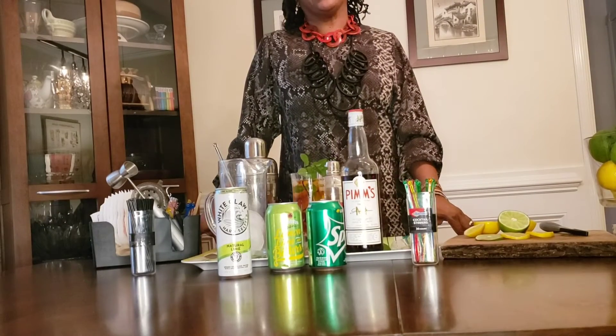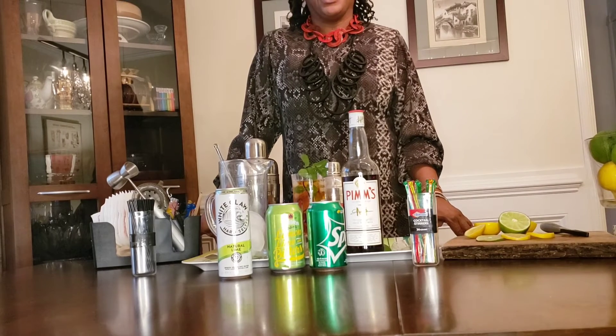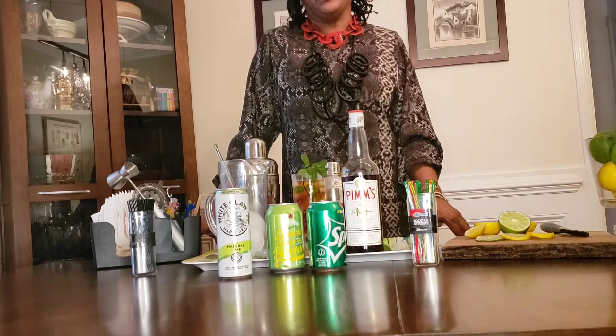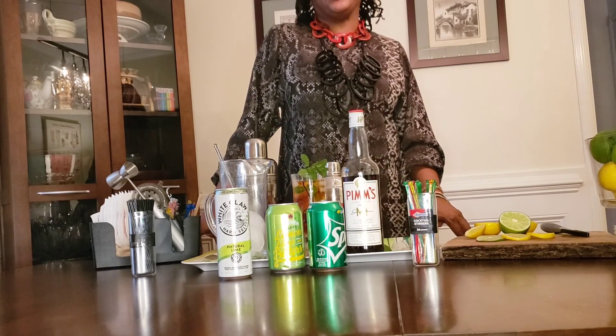Welcome to Simple Home Cocktails. Like or subscribe to my channel and don't forget to give me some feedback — post on the video. Let me know if you liked the Pimm's Cup and any other suggestions or ideas you might have for future recipes. Thank you.